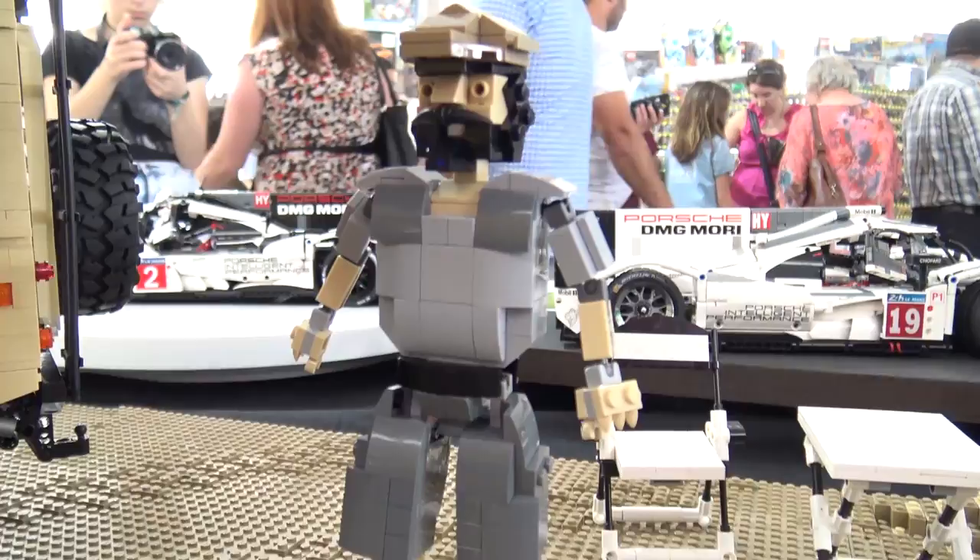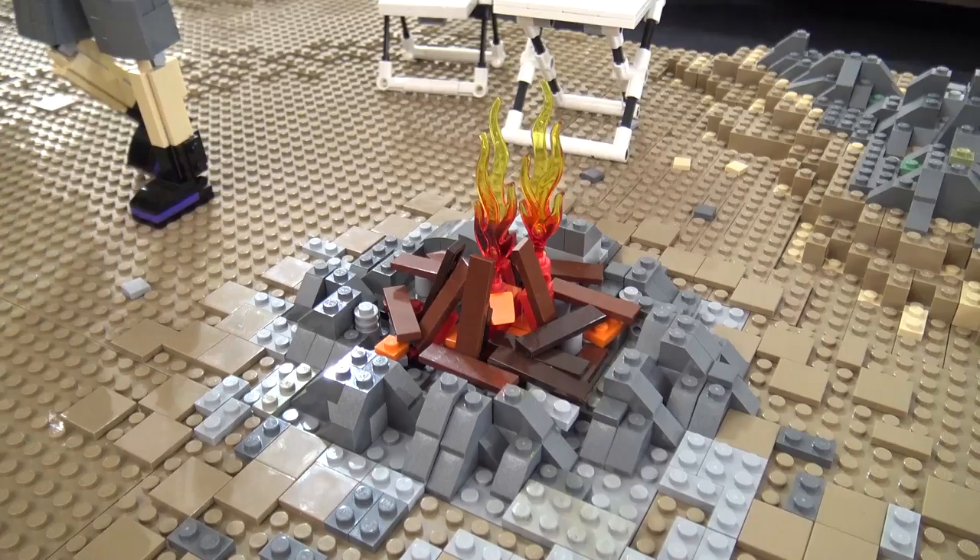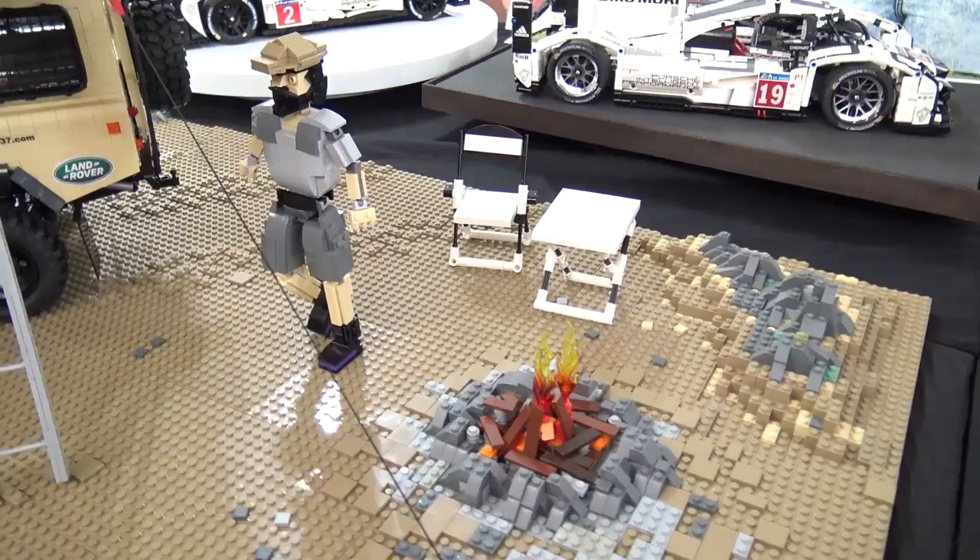Since he had the car and a tent, he also decided to make the environment for it. He built a small camping scene and made a person more or less at the same scale as the vehicle, just to give the model a better overall look.